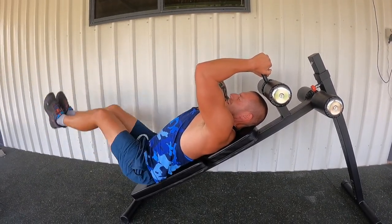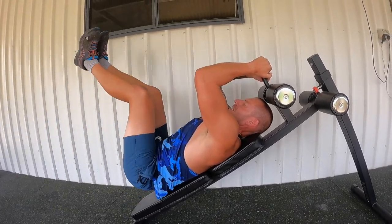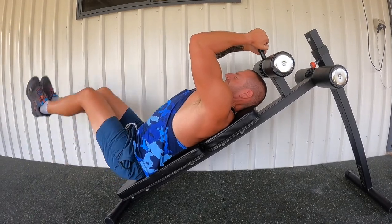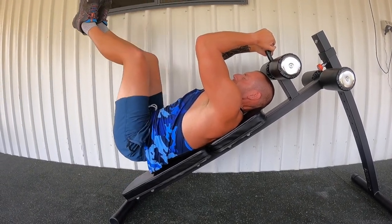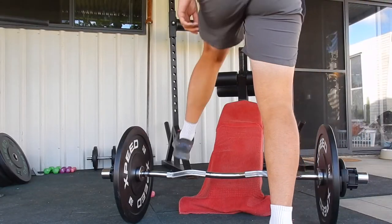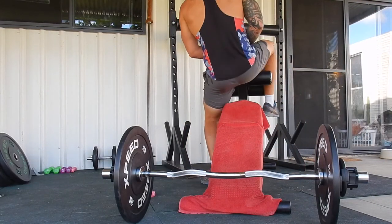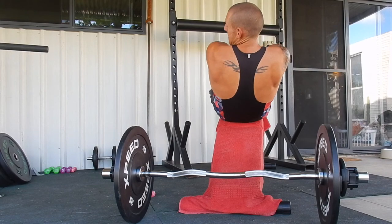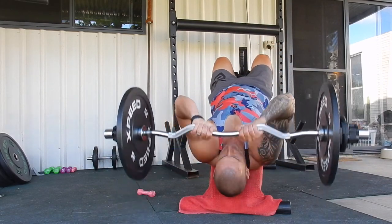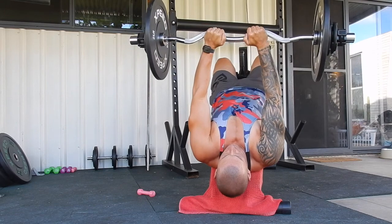At $349, it's really good value. I can't really fault it — it's really well designed, easy to use, and looks good. It's also easy to clean. Being outside with dust and the elements, you just get a wet wipe, wipe it over, and you're good to go again.